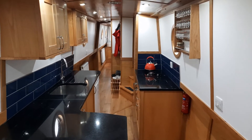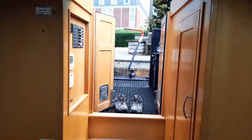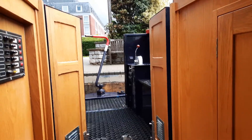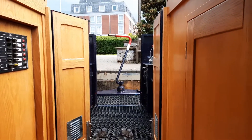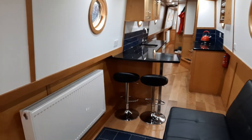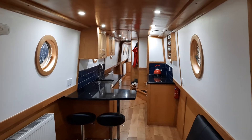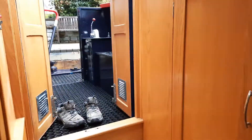This is the main entrance. It's a semi-traditional stern, which means this is very much the social end of the boat. Coming down here is a reverse layout, continuing that social side of the boat, whereas the bedroom and more private areas are at the front. As you come down the steps here, we have two cupboards.